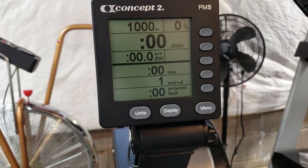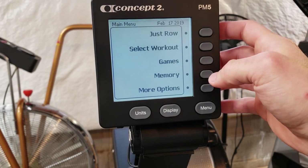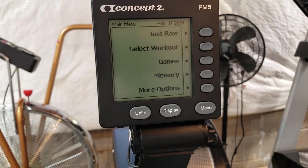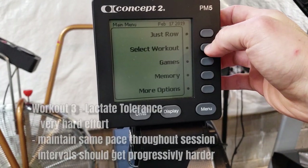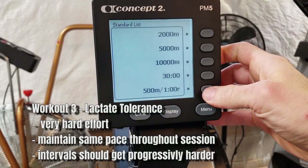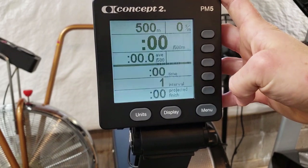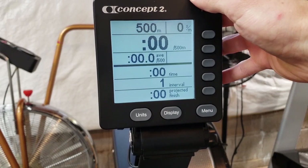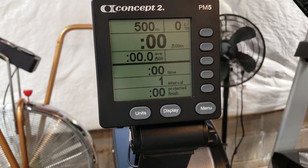The next workout still works on that system but it's harder — probably the hardest workout of all four. Go to 'select workout' and on the standard list find the 500 meters, one minute rest option. Click that and it opens right up. I'm going to do more intervals than I did with the 1,000 meters, but the kicker here is that one minute rest. The first couple of sets you're going to feel fine.